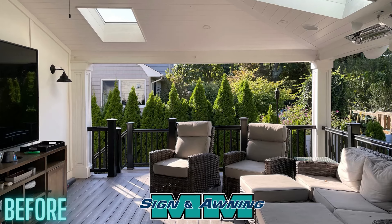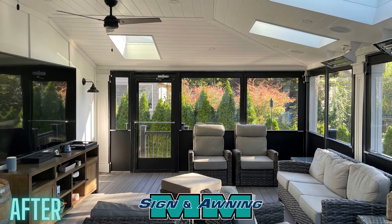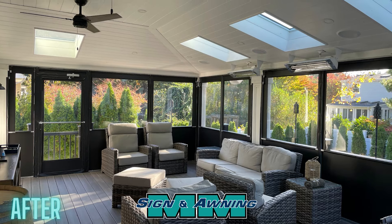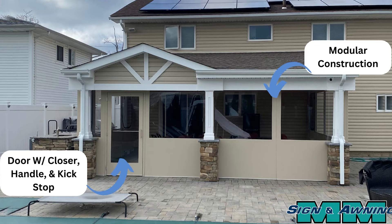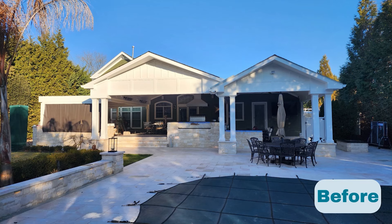Our panels do not move in the wind and seal the openings so well there is no draft. The ability to keep the cold air and weather out of your structure allows you to heat the space and keep it at a comfortable temperature easily. We have many options to choose from to customize your enclosure to your exact needs.